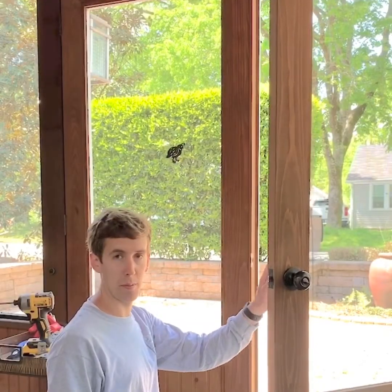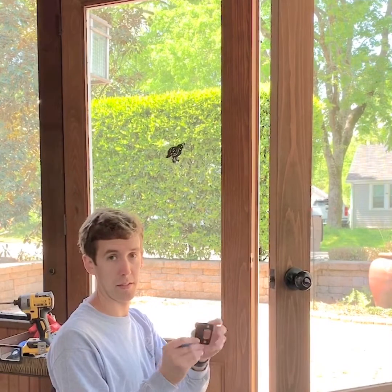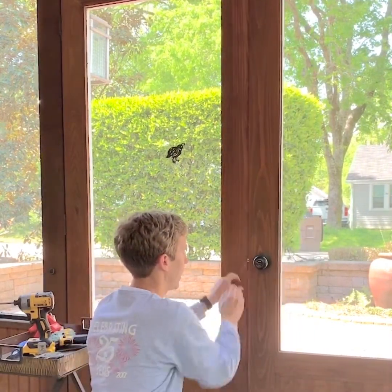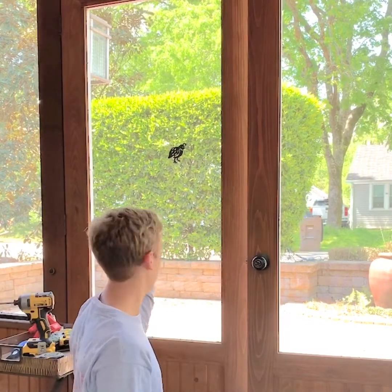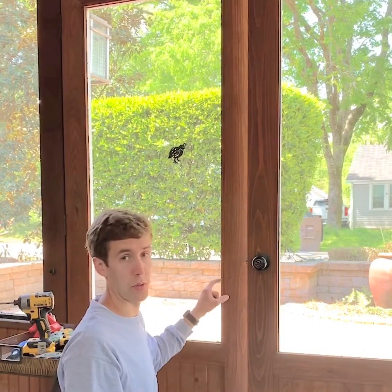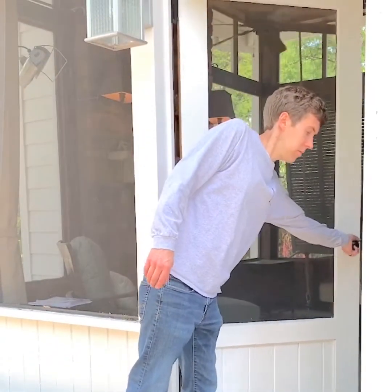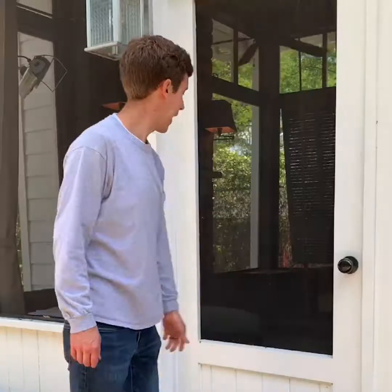After you install your doorknob, you need to install your strike plate. Using a pencil, mark where your strike hits your inactive door or the opposite post for a single door. We install a three-quarter-inch stop all the way around the door for the door to close into, and to cover the quarter-inch gap all the way around the door.